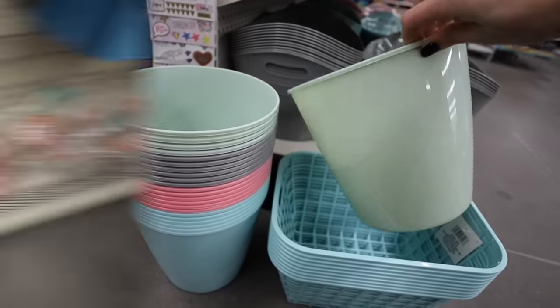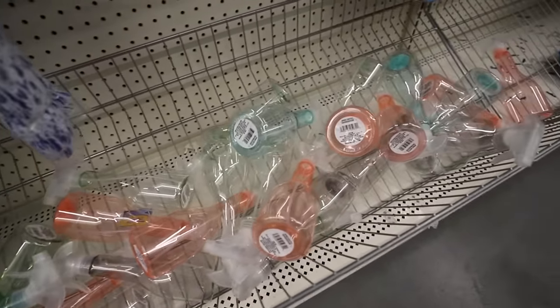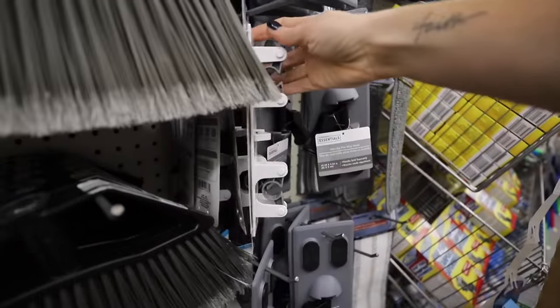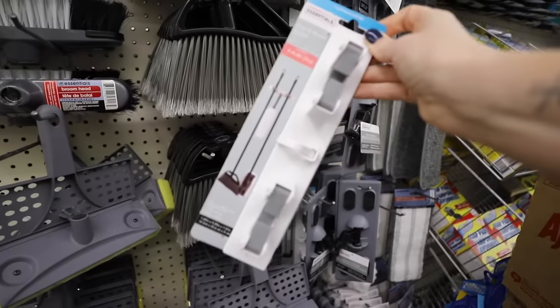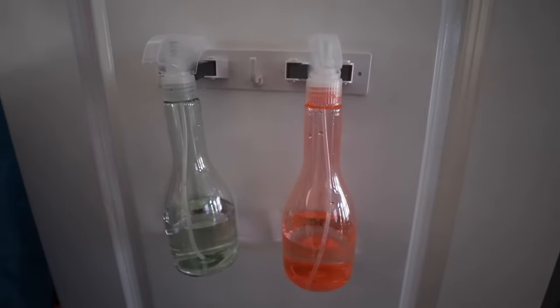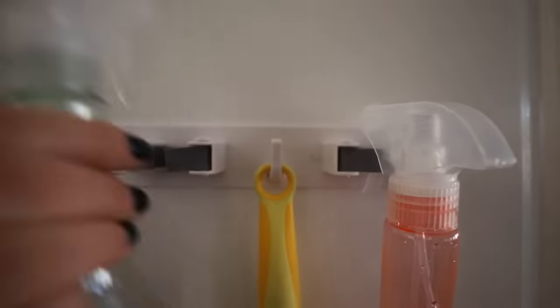Speaking of the new organizing bins, they have the same colors for the spray bottles this year — they brought these back. These mop and broom holders are fantastic. Stick these on the inside of your cabinet doors. They changed this to the Essentials brand. I decant my cleaners — this is LA's Totally Awesome — right into these pretty bottles.